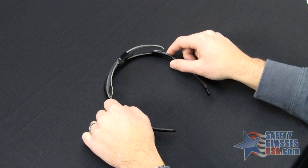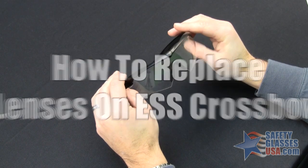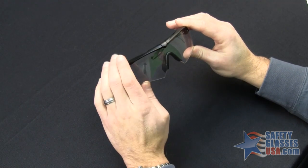Hi, this is Mike with SafetyGlassesUSA.com, and I'm going to show you how to replace the lens in the ESS Crossbow. The ESS Crossbow has a unique feature called the deadbolt, which is basically a latch that secures the lens into the frame during a severe impact.